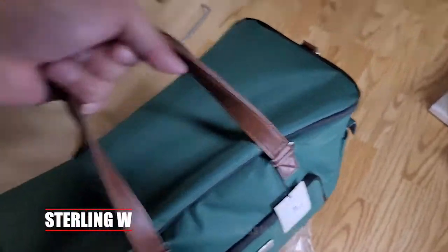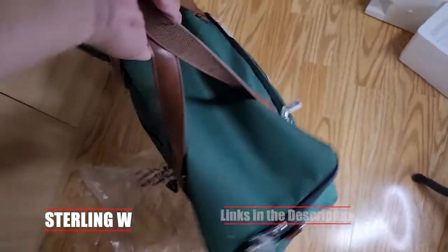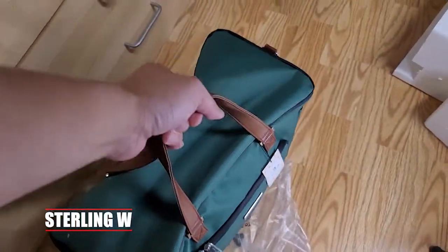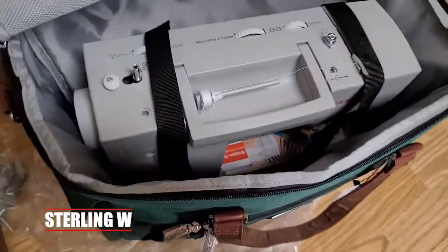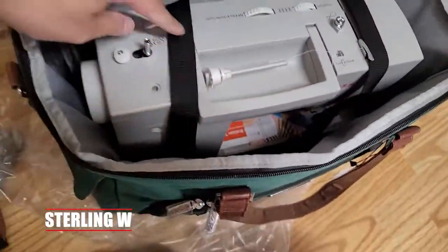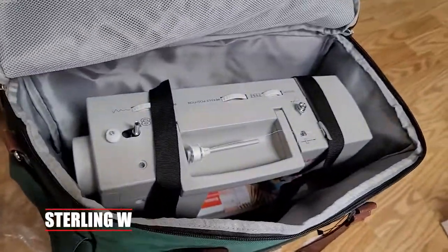Mine is a 4000 series sewing machine, so I just want to make sure it fits in this bag and can actually hold the heavier metal chassis of that heavy-duty sewing machine. So let's go ahead and review this thing, open it up, see how it looks, see if it fits, and we'll go through the entire unboxing and review of it throughout this video.